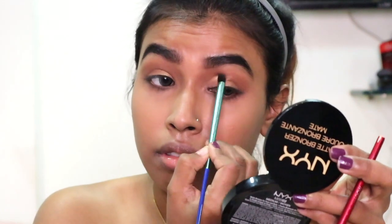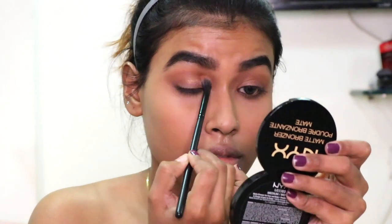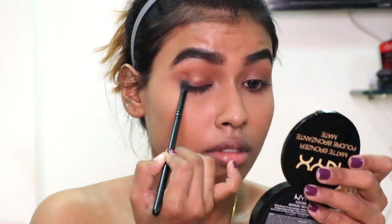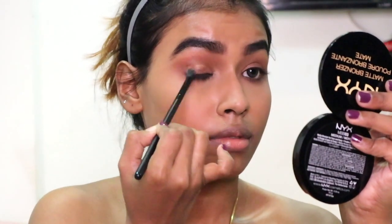To darken my outer corners I'm using the Maybelline master contour palette, and using the contour color I am also taking the same color in my crease.